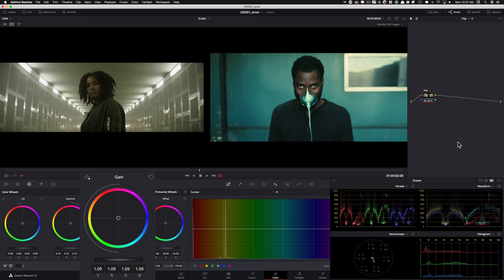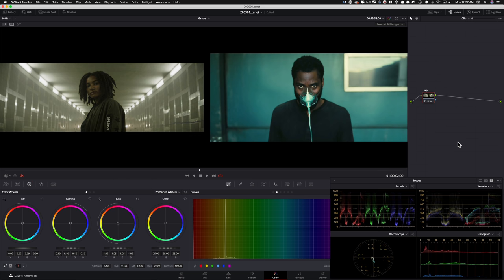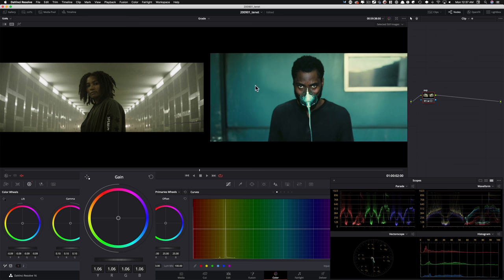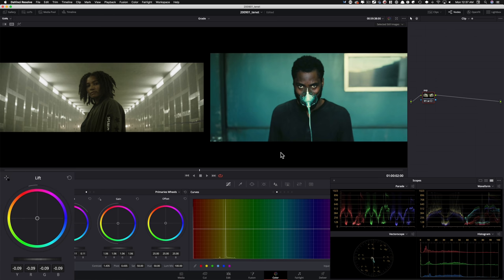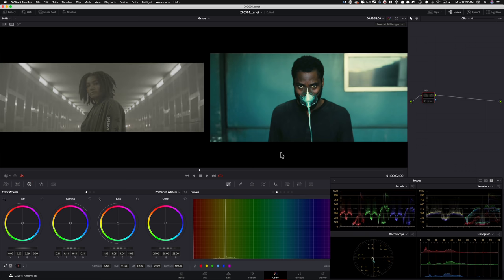I'll take my gain and raise it a little bit, not too much — focusing on this hottest part right here, because the lights obviously have reason to be as hot as they can be. Give it one more push with gamma and then lift down. If I turn the first node on and off, we've come a long way. Looking at our black points and hair — even in the scopes we can see how we're matching. The gamma is up to 0.11 — and look at gain to gain, we're matching on many levels in the waveform.